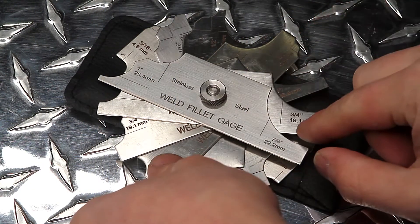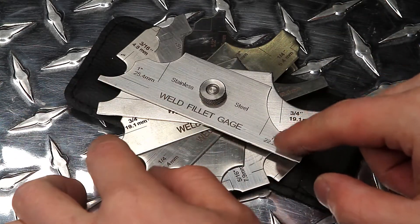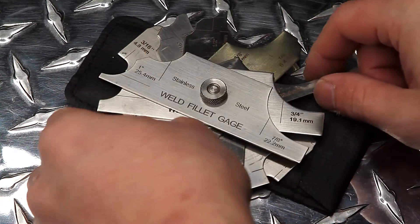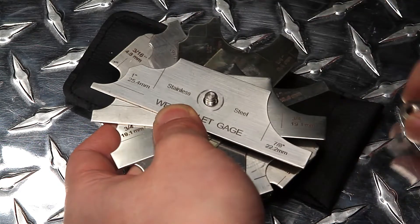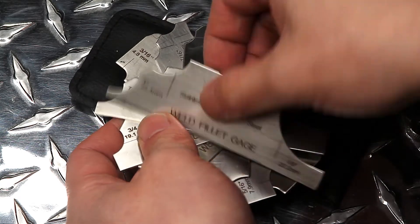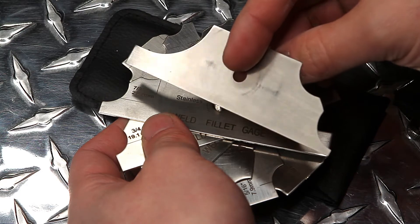Our fillet gauges are made out of premium stainless steel. The most commonly used weld sizes are etched onto the gauges. The etched markings are easy to see and range from one-eighth of an inch to one inch, or 3.2 to 25.4 millimeters. Our welding gauges are marked in both metric and imperial.